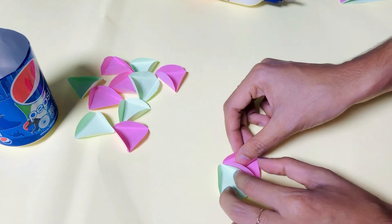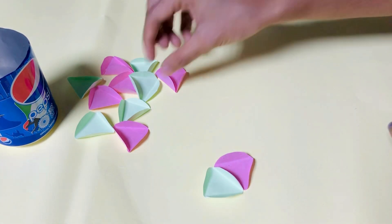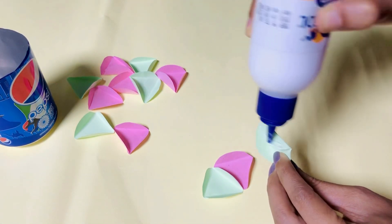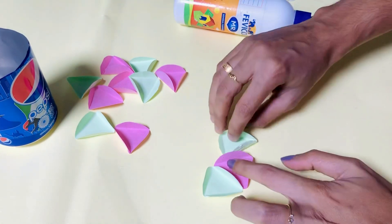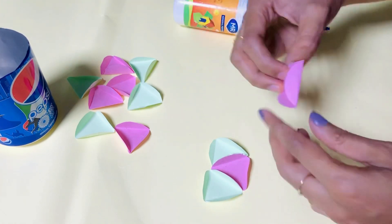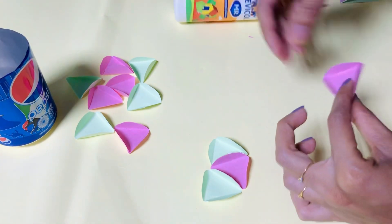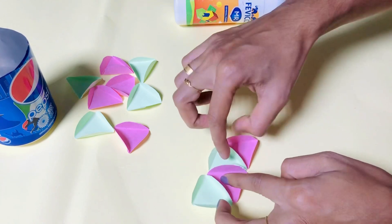I want a white color. I need to put a white light on the color. Then add the glue for the next step. Press it on the first step and press it on the next step. You will see that the glue is on the other side. I'm putting the glue on the other side.